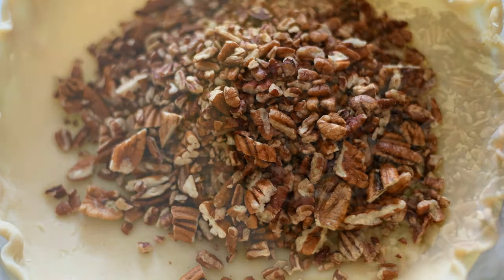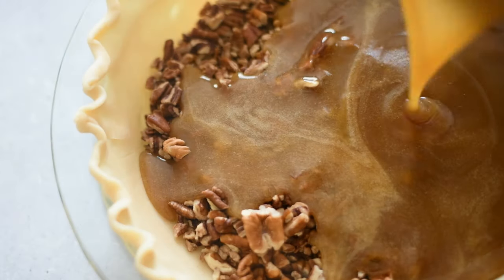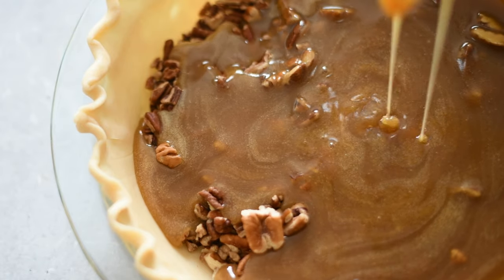Go ahead and pour those roughly chopped pecans in there and spread them out. Then pour that liquid gold all over the top of them. Make sure you scrape the bowl because we don't want to waste any of this.